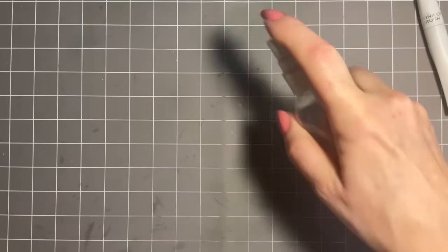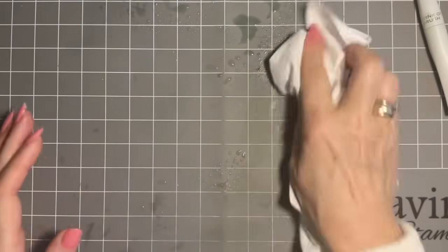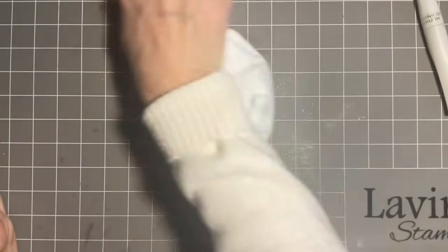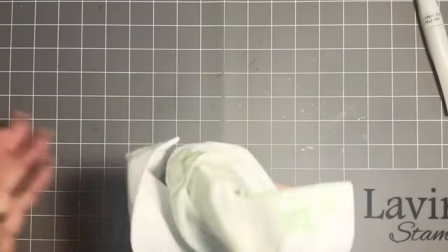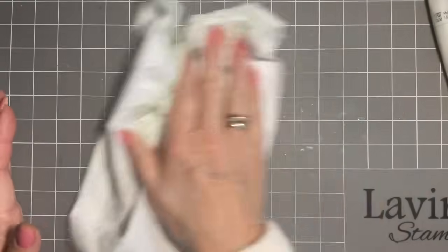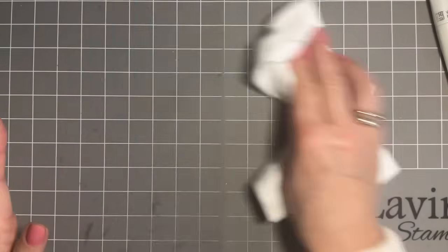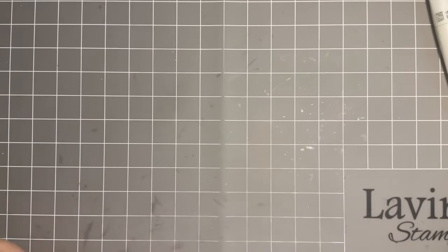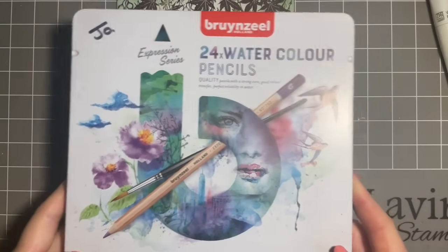I'm just going to give this a bit of a spritz and clean that up. Mr Inky Binky won't stay white for long, will he? But that's fine — it's what he's here for. I love adding colour to him, actually, I love looking at the patterns. Right, so I'm going to add some colour now to those berries, and I'm going to come in with my watercolour pencils. There are two colours of blue here.